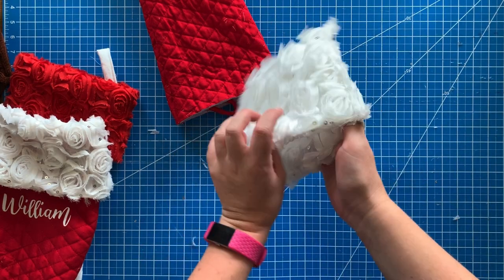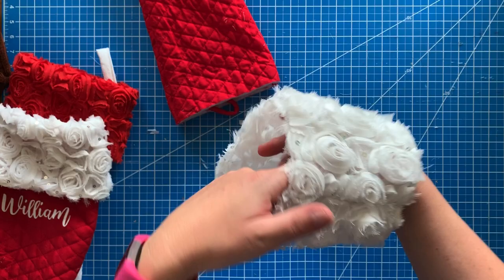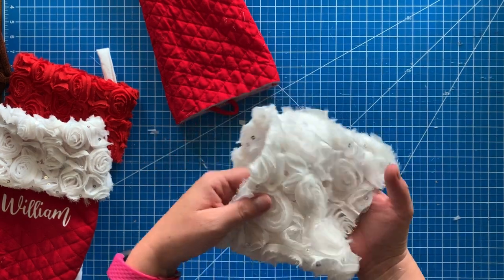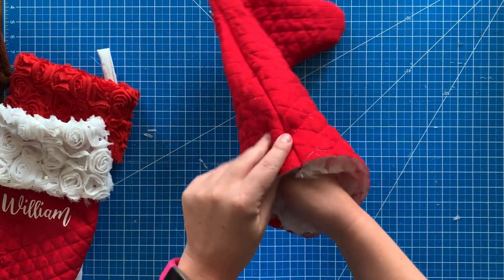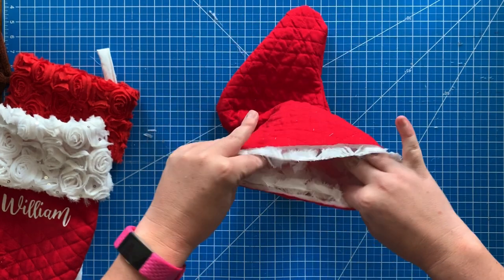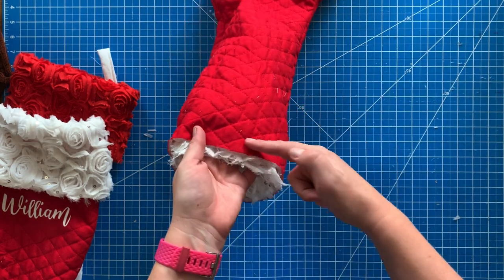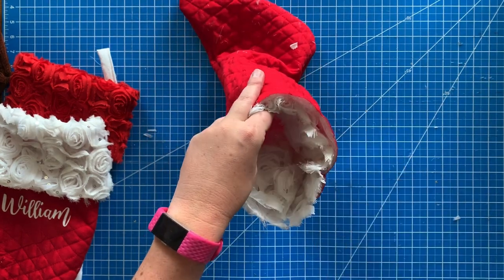Now it's like a cuff. I've flipped it so the seam is on the inside so it's not sticking out. You're going to take the sewn end and insert it into the stocking first, lining up the seam with one of the seams on the side of the stocking. Then take it to the sewing machine and sew all the way around, making sure you catch each side of the fabric.